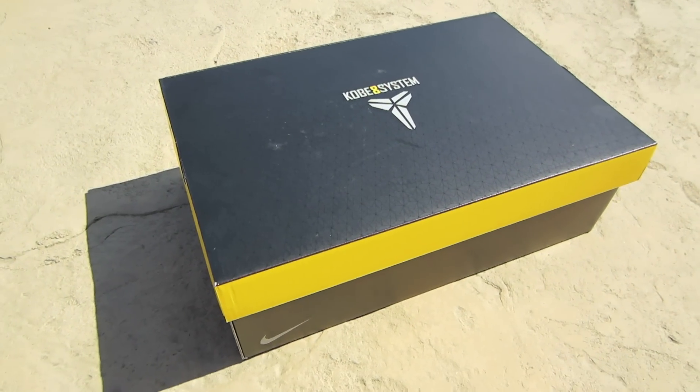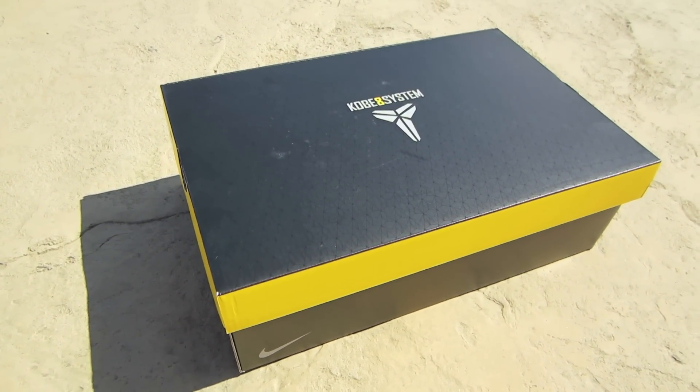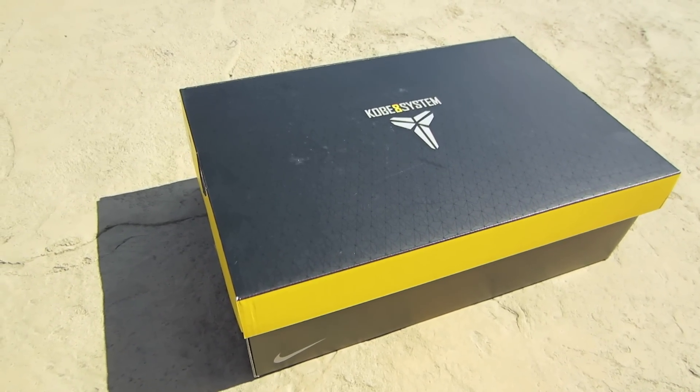Hey, what's up guys, Kurtzer Tech here with a new pickup. I picked these up at my local Foot Locker this morning — they were just released. I got the Kobe 8 System in the Easter colorway.